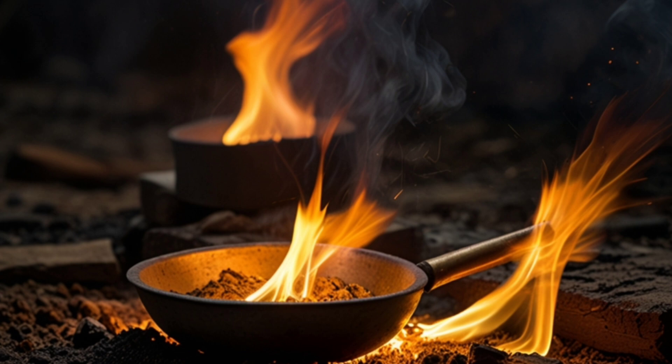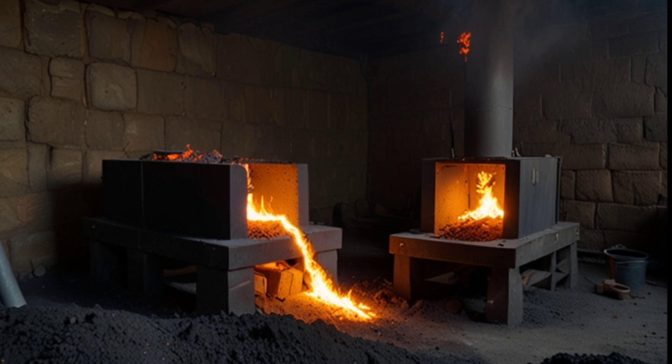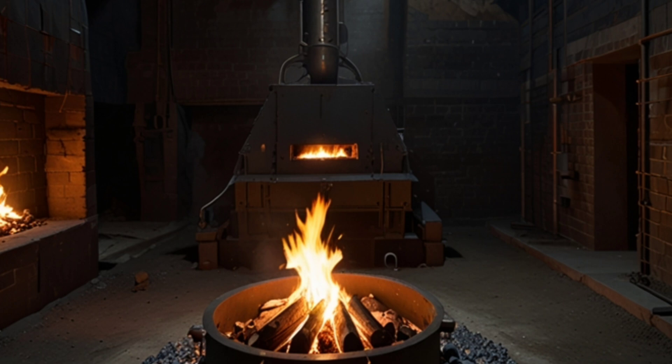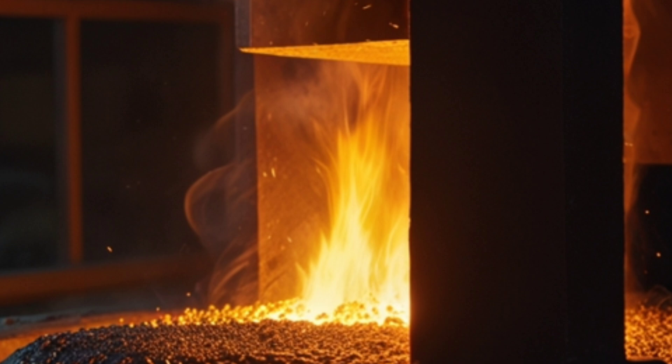The crushed ore is placed in a traditional furnace with coal or combustible materials. The furnace is heated to high temperatures, causing the gold to melt and separating it from other metals. After the gold has been carefully melted, it settles at the bottom of the furnace, glowing with intense heat.